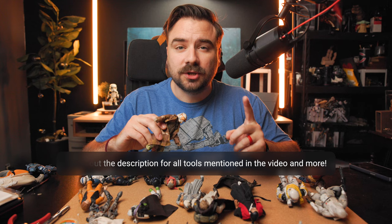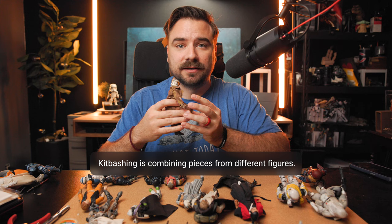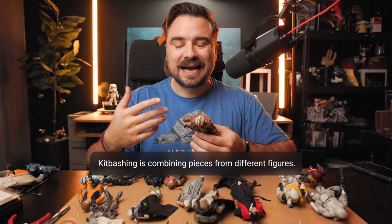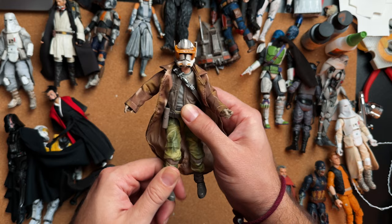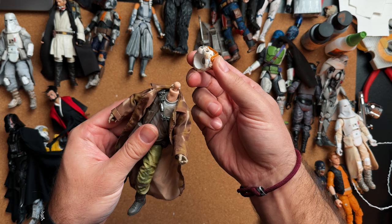Starting off with the first way you can customize your action figure: kit bashing. Kit bashing involves using pieces from different figures and combining them. You're using kits from different characters and bashing them together. It's definitely one of the more simple ways — whether you're swapping out armor pieces, headpieces, boots, accessories, or soft goods, it's a simple way to create a custom figure.